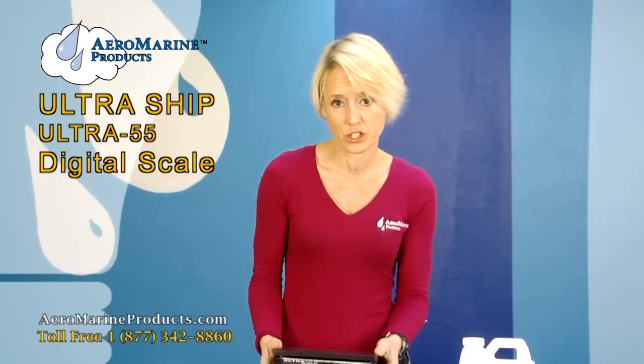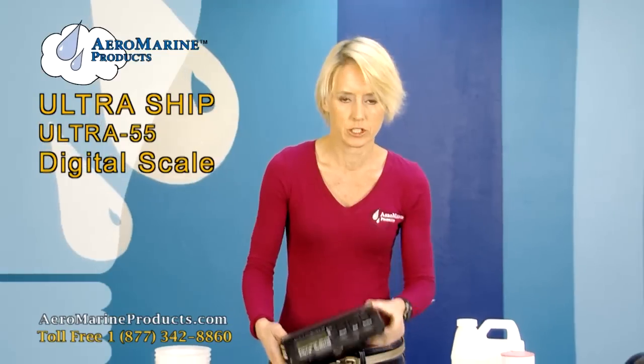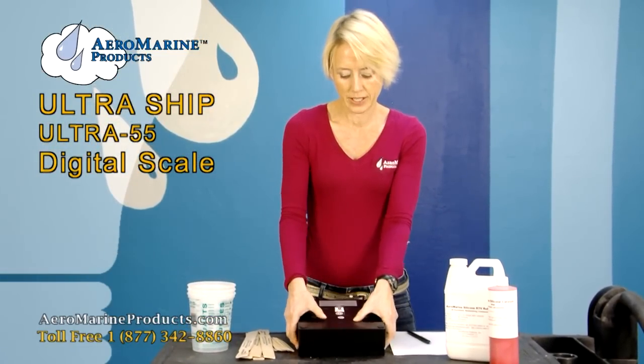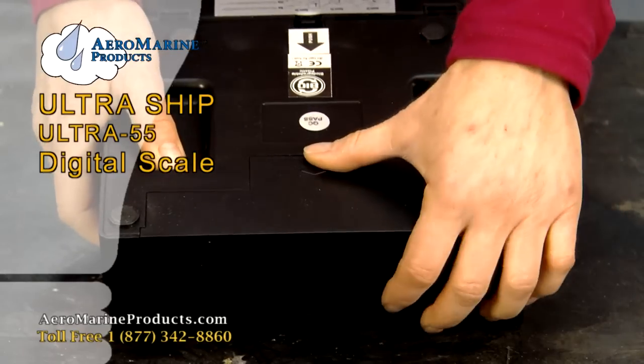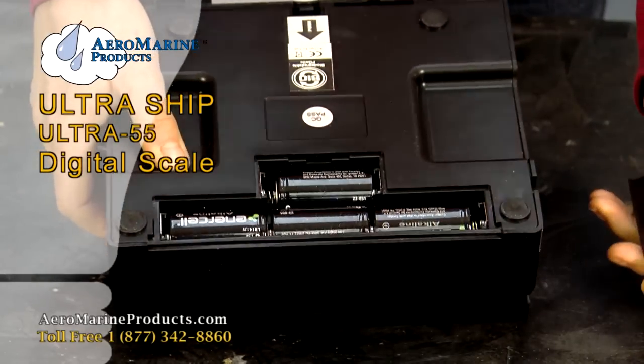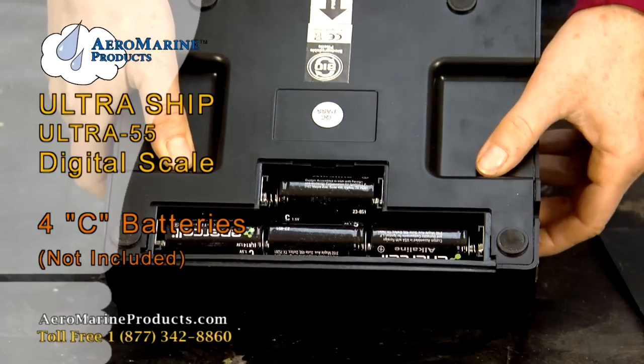First, make sure that your scale has batteries. Take your UltraShip scale, turn it over, and you'll see on the bottom there is a part with an arrow facing towards the back. Take that part and gently slide it out, and make sure that you've got four C batteries installed.